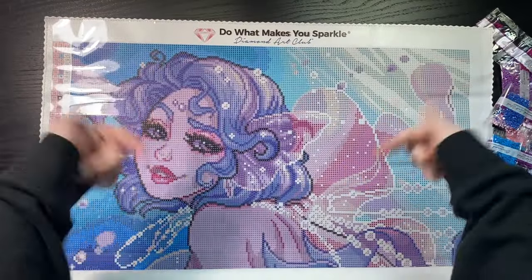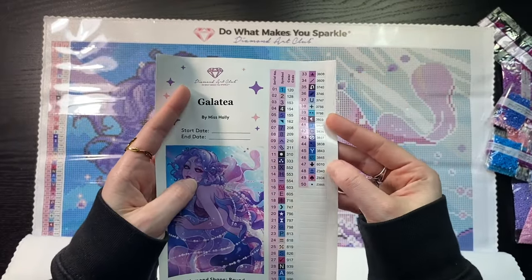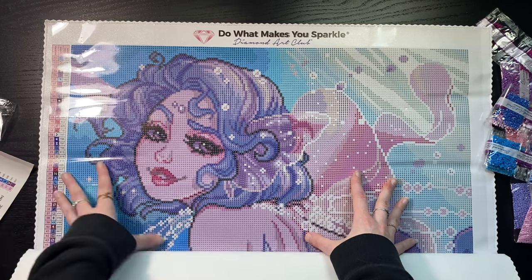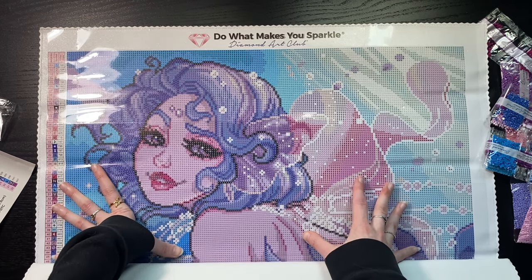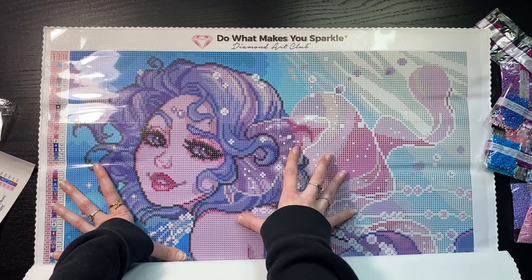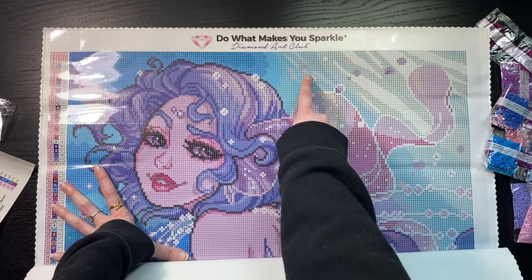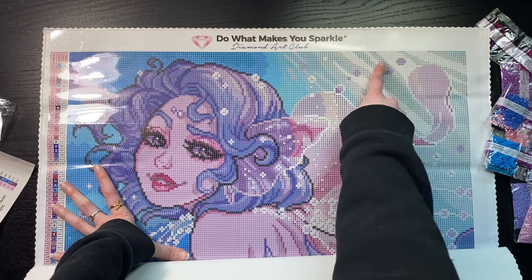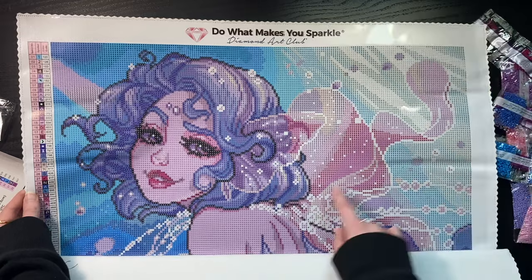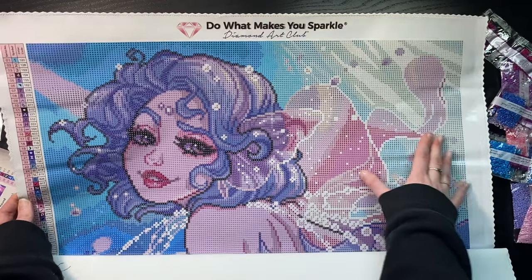Let's start from the top working our way down. We're looking for symbols 1 and 2 for those ABs, and the anchor, spade, and dot for our fairy dusts. Right away I can see a patch of 1 right in the background — that's your blue AB — followed by some twos sprinkled in, which is that pink AB. This brightest white — the streaks in the background, the outlining — wherever you see that bright white is that white fairy dust. Gorgeous.